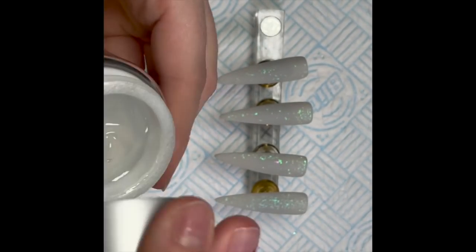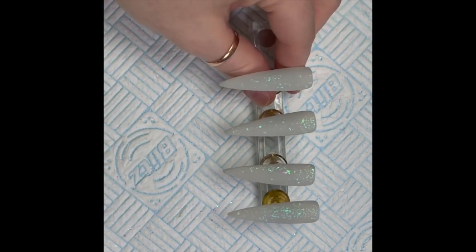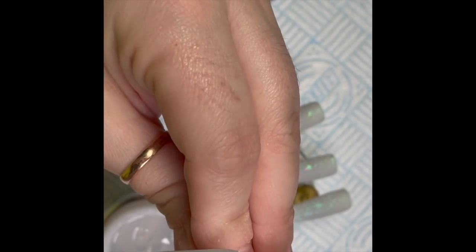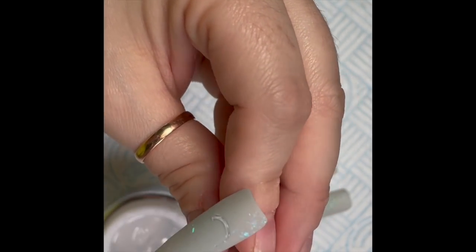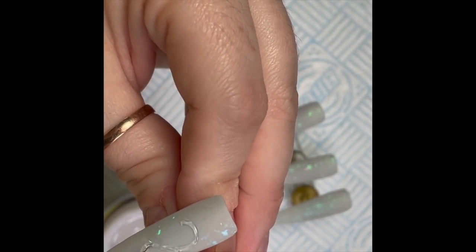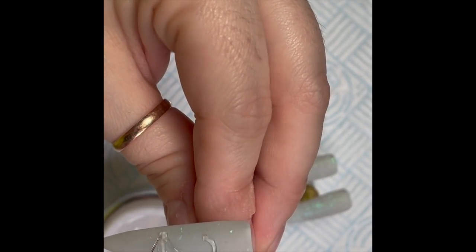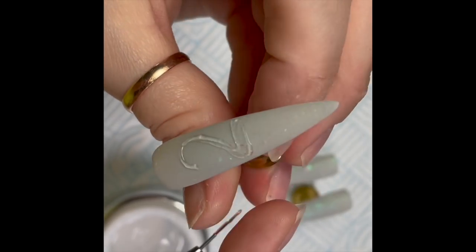I accidentally recorded this the wrong way around, but it's bearable and it's only for a couple of minutes. This is the Bling Line builder gel. I'm using my Nail Sugar Natalie detailer brush and I'm going to apply the builder gel onto the nail in the shape of a two. You can put gel polish underneath if you want, so that if you miss any of the number with the foil you have color underneath — but I wasn't going to worry about that.